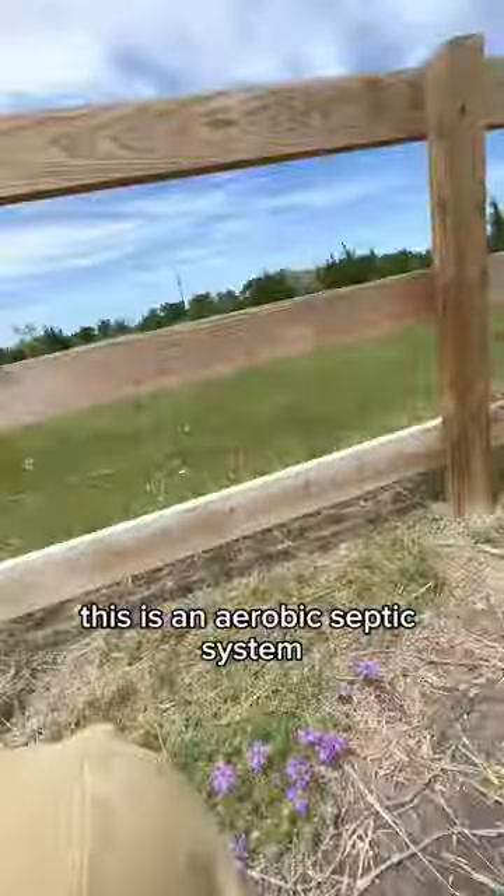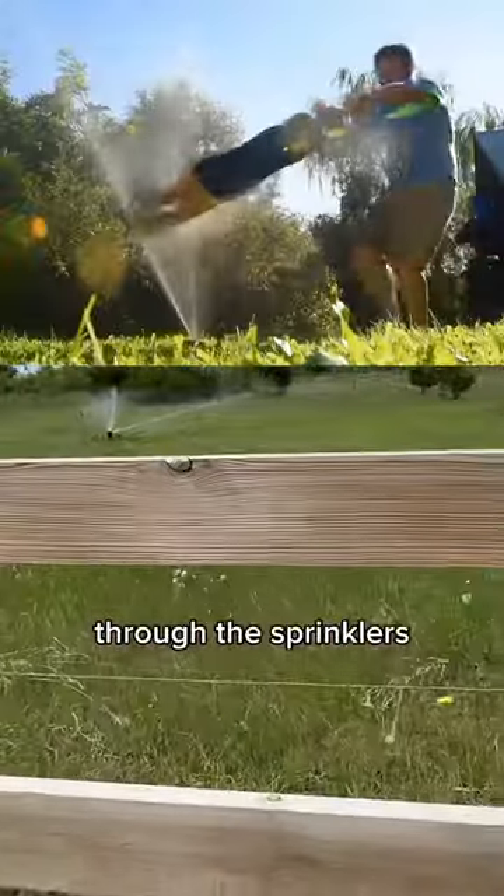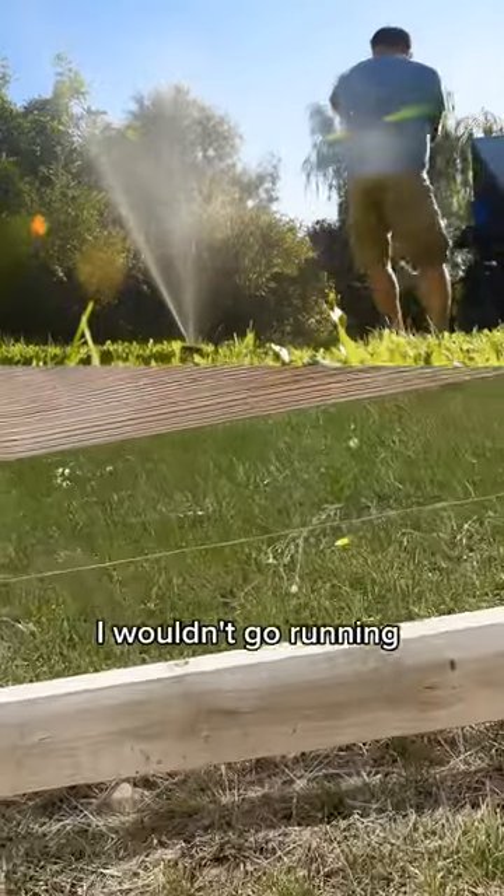This is an aerobic septic system — the wastewater is treated inside the tank and then it's sprayed out through the sprinklers. I wouldn't go running through these if I were you.